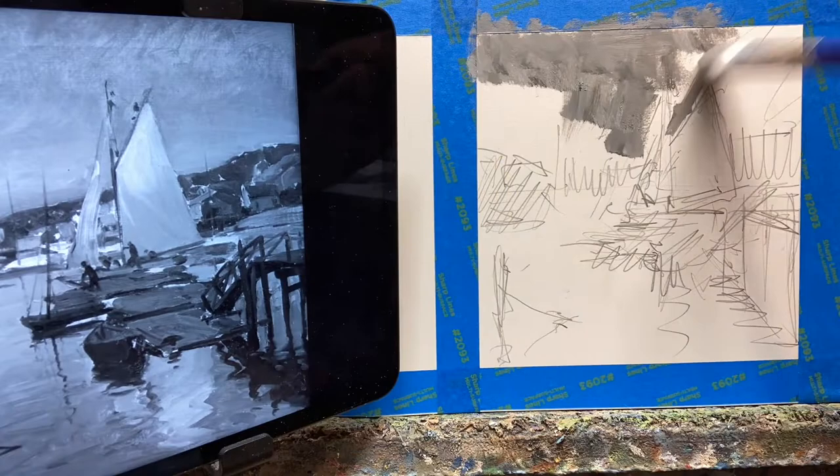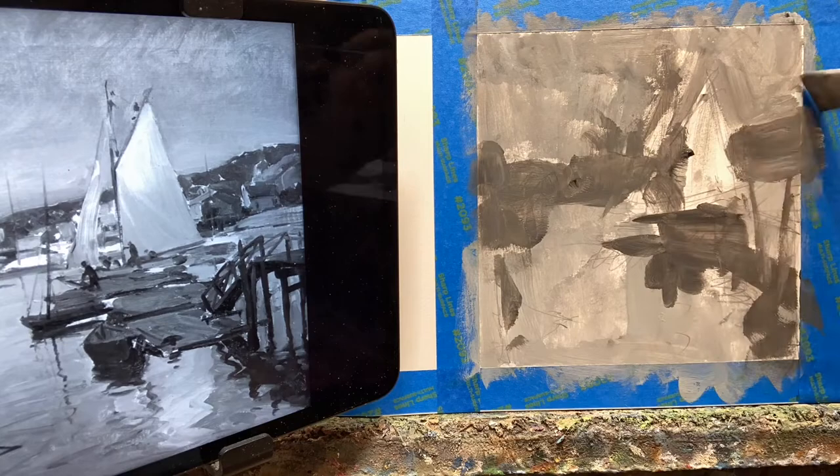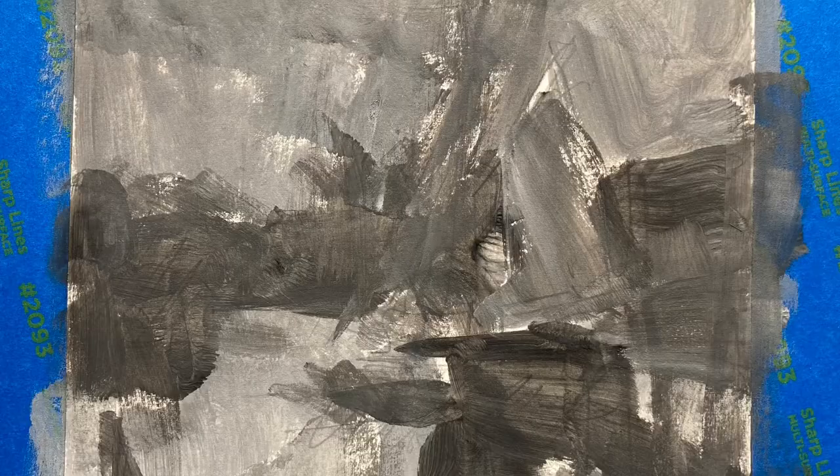First, I'm going to paint in some large gray areas with a big brush. Some are lighter, some are darker. Don't be afraid to cover up some of your sketch marks. It looks pretty sloppy, but that's okay — there's time for detail later on.